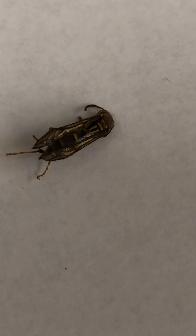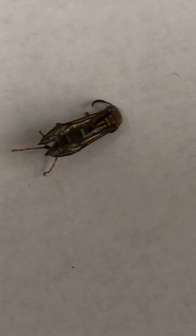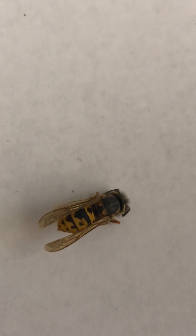This is a paper wasp. They make the paper nests with the open combs inside. This is a yellowjacket, sometimes called a bee, but they are technically a wasp and have lance-like stingers that can sting repeatedly. Ouch!